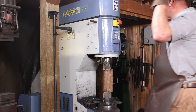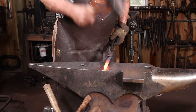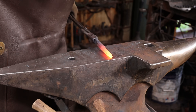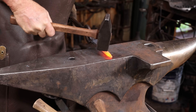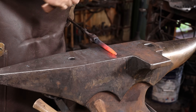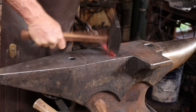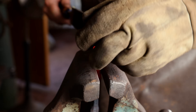That gets the majority of the heavy work done. I'll go to the anvil to clean it up and put the final shape in this. And of course, a little hot rasping to clean it up and get it ready to harden.